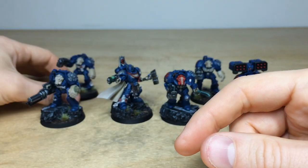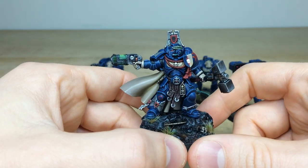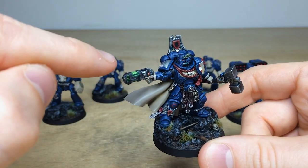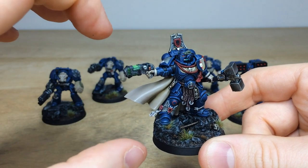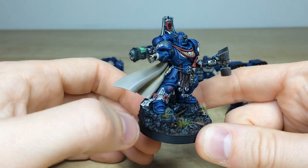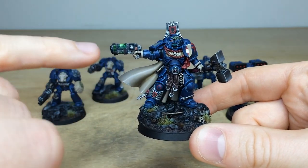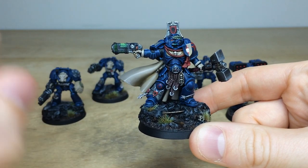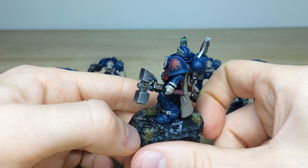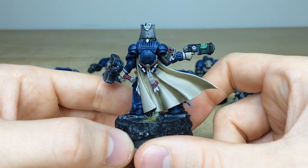Then we've got the Primaris Captain — this is the limited edition Primaris Captain sculpt, which I absolutely love. Really cool model with a nice vibrant green glow on the plasma pistol, and that green really complements the red nicely. Super cleanly painted, as you can see here — lots of text on all the purity seals. I love the cream hands as well, almost similar to the Crimson Fists with that cream color used on the hands, but obviously a different heraldry. There's a lovely free-handed Templar cross on the pad, and every single little bit of detail is fully painted. Darren has done a phenomenal job on this miniature.